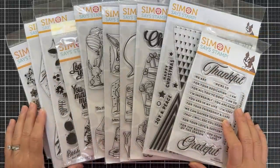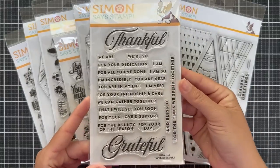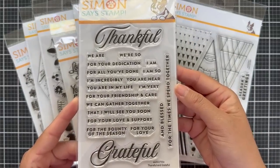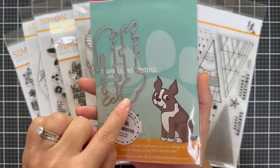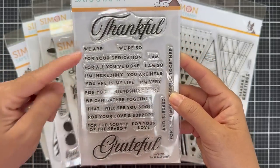Moving on to some new stamp designs — we have several to go through. This is a large release coming out of Stamp Timber, but we're kicking off the holidays. We have Thankful and Grateful. There are two coordinating dies for those larger Thankful and Grateful words, and then there's a bunch of sub sentiments to go with it.